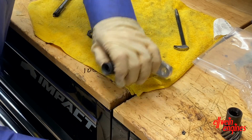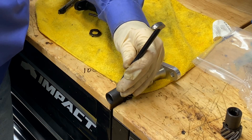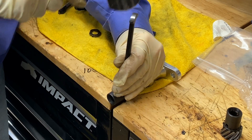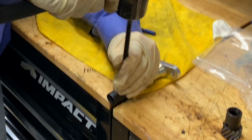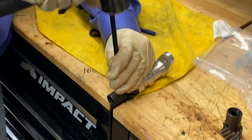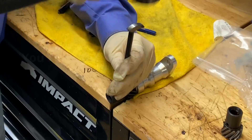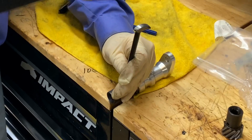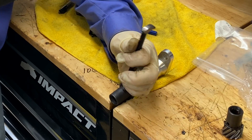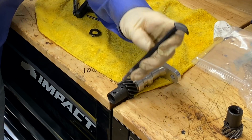Just get it started. This little pointy end works a lot better — it sort of stays centered and helps the pin stay on the driver. Drive it in a little further until it's fully seated.